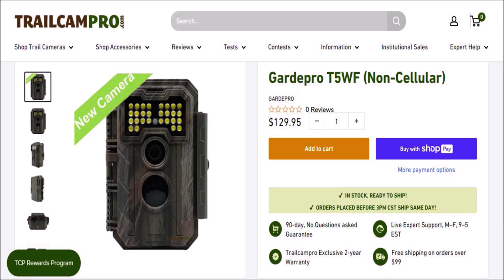Hey guys, I just got me a brand new Guard Pro T5WF. This is a white flash trail camera. This is my third white flash trail camera, but it's the first I've had made by Guard Pro. I bought this from Trail Cam Pro because if you don't like it, you got 90 days you can return it, and normally a camera comes with a one-year warranty — they give you a two-year warranty on this.